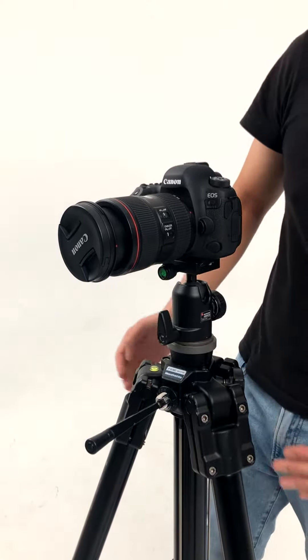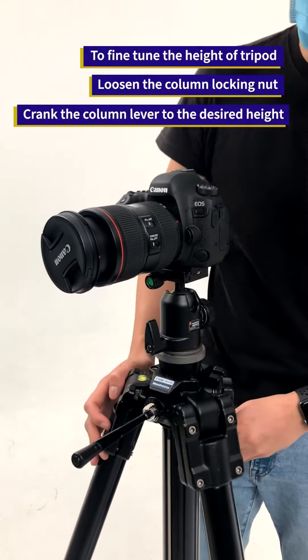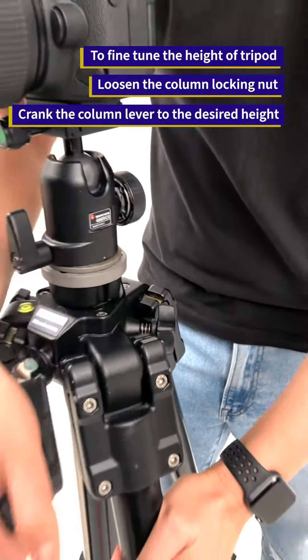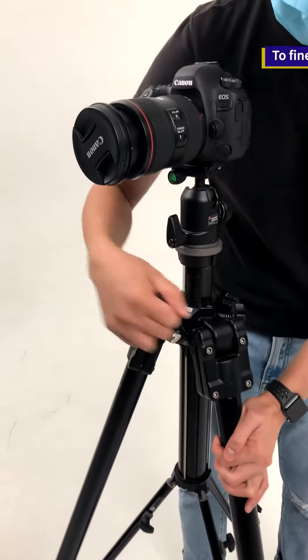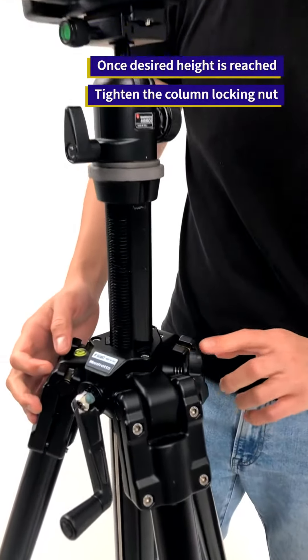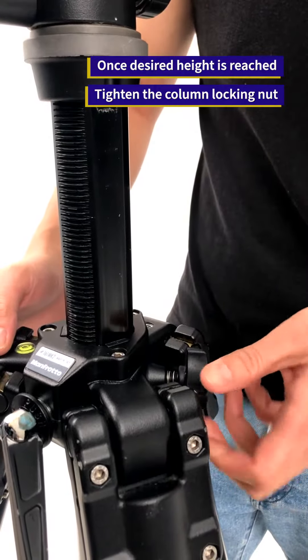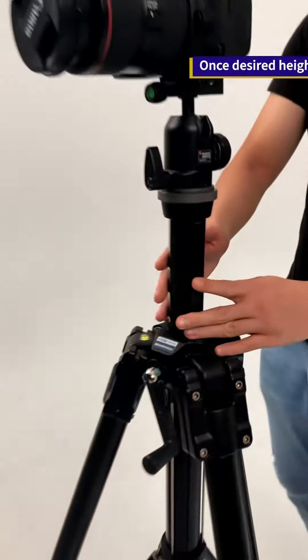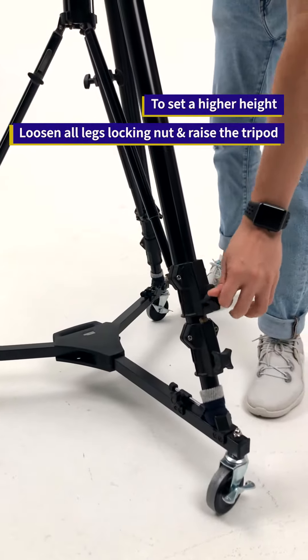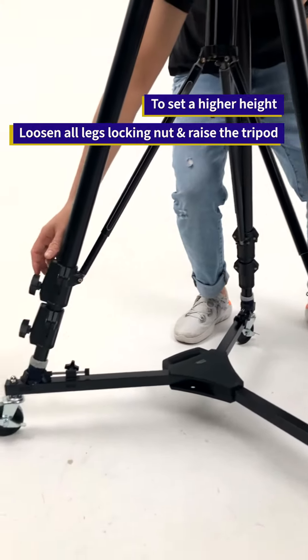To adjust the height of the tripod, you can use this crank lever over here. First, loosen the knob, then crank up your camera. When you're done, remember to lock back the knob. If the height is not enough, you can bring up the tripod further by loosening the knobs on each of the legs.